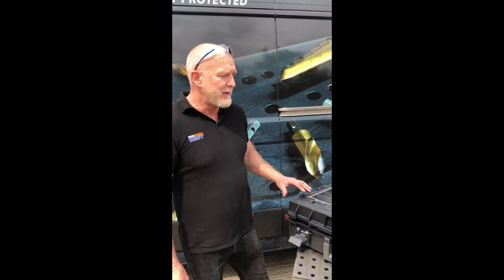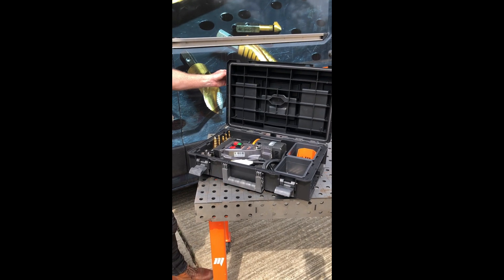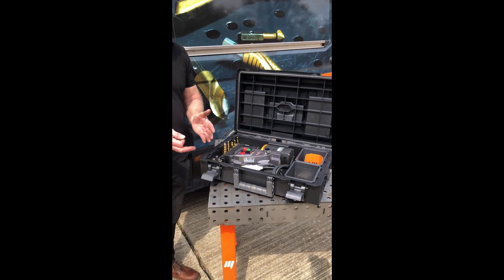Let me show you a bit more about our V35 Agri starter kit, which is on special running from May till the end of July. Straight away you can notice it comes in the stack-it box, which forms part of our modular system, so you can put this onto a nice trolley.